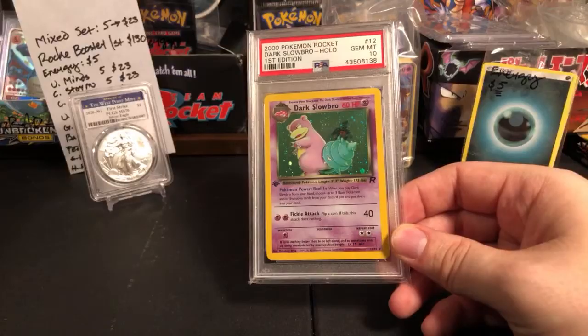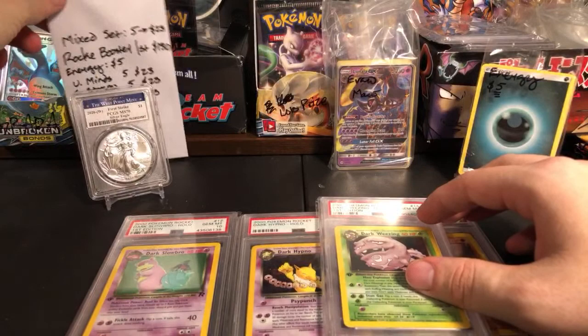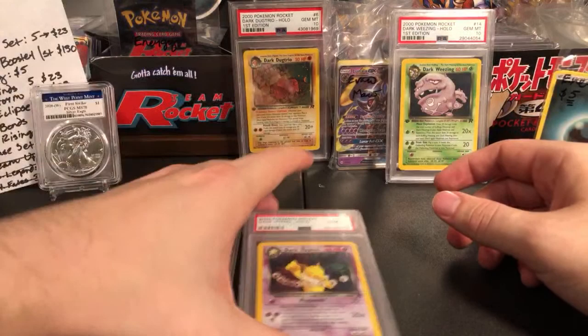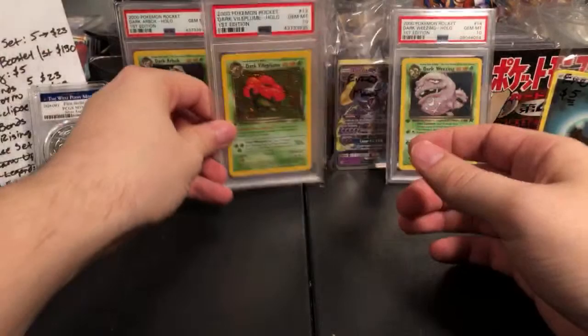It is PSA 10 — PSA 10 Dark Slowbro. I'm definitely working on my PSA 10 Team Rocket collection. I didn't have this card and now I do. Let me show you my PSA collection. A big part of opening cards is also enjoying the collection once you own the cards. I'm going to get this displayed at some point — I got the display case, I'll put it up on the wall. It's going to be a very expensive display. Dark Wheezing, Dark Dugtrio, Dark Hypno, and now Dark Slowbro.